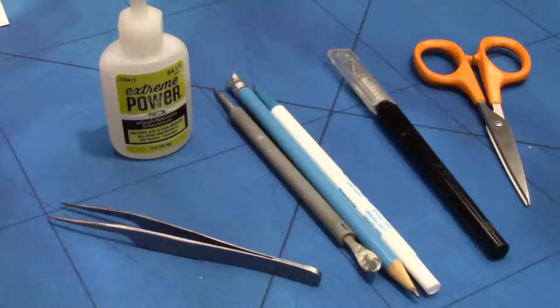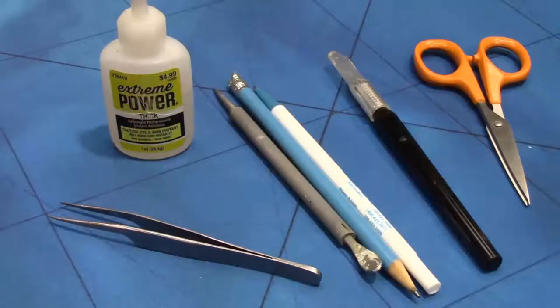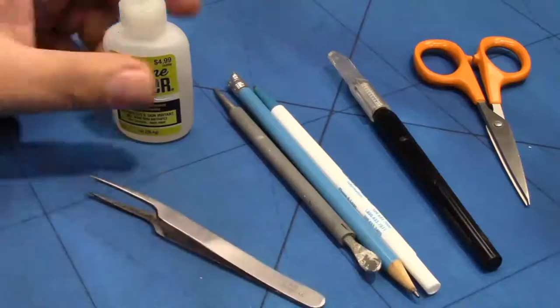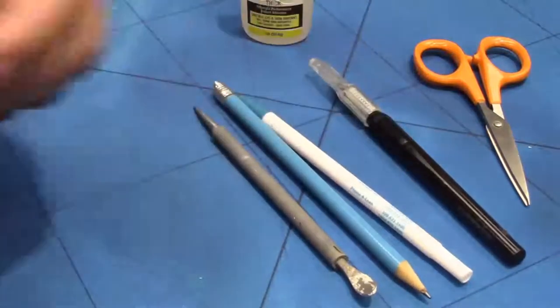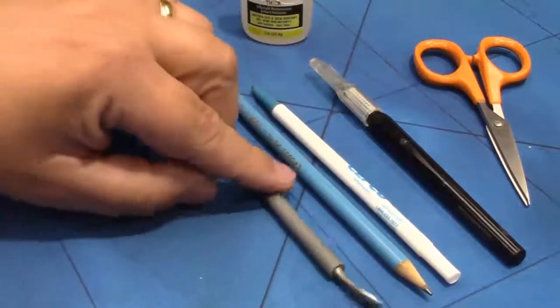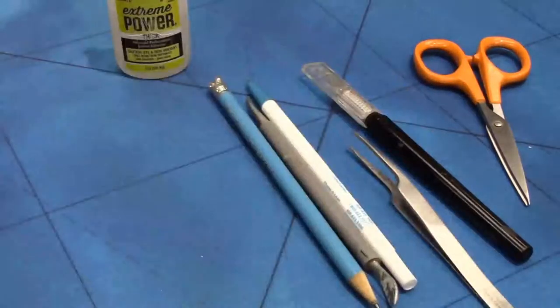Before we get into the actual how-to, here are the tools you're going to need: scissors, which you may need — I'll show you shortly why. An X-Acto blade is really useful to have. Super glue of some type — I prefer slow acting, but use the super glue you're most comfortable with. Tweezers, obviously. And then a curling tool — any round implement works: an X-Acto knife with a smooth cylindrical handle, some thin pens or pencils, or a leatherworking tool with a rubberized handle, which is perfect for curling sails easily and consistently.